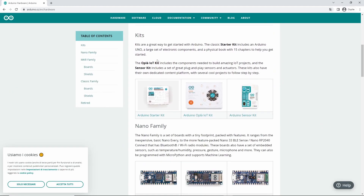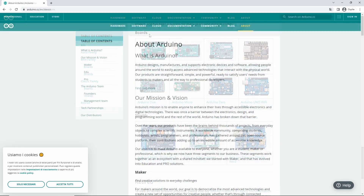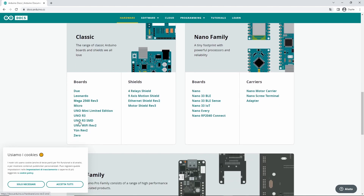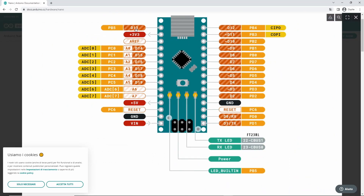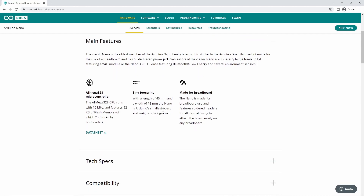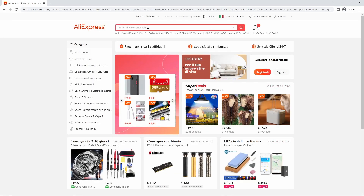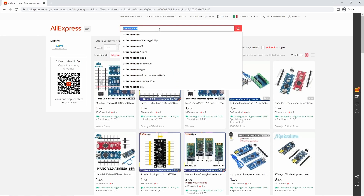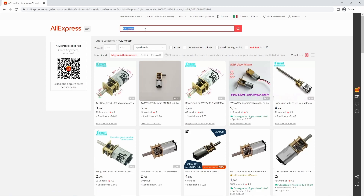Then I had to choose the board that controlled all of these functions, and I decided to go with an Arduino Nano due to its small size and many digital pins. The Nano has almost as many pins as an Arduino Uno while being much smaller and more versatile. At the same time, it consumes very little power.